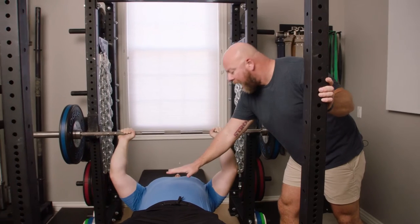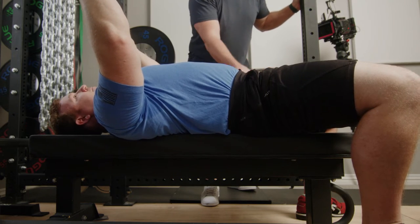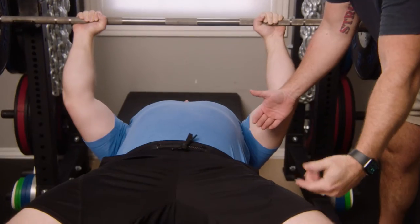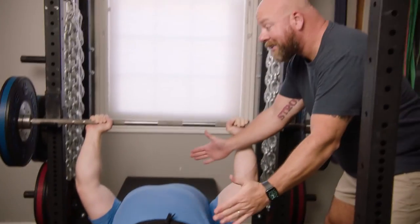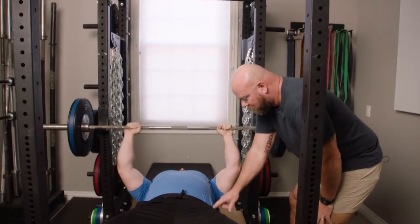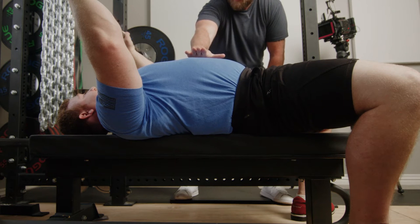Instead, how might I be able to more efficiently use my leg drive to keep my hips on the bench and make the arch get higher? Well, if I focus on using my legs to drive my hips horizontally down the bench, then what's going to happen is my shoulders and my hips will get closer together, and as they get closer together, the arch is going to come back up. So you're going to do the same thing, but this time instead of thinking about driving your hips up, you're going to drive your hips back. I'm still going to hold my hand above your chest, and you'll see the arch lift up.